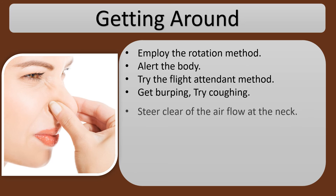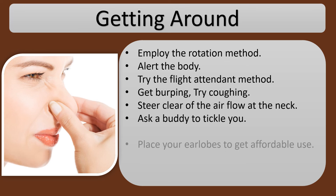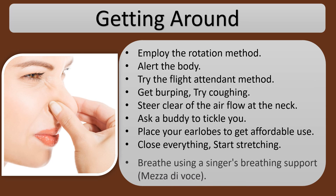Steer clear of the airflow at the neck. Ask a buddy to tickle you. Place your ear lobes to good use. Close everything. Start stretching. Breathe using a singer's breathing support, Mezza di Voce.